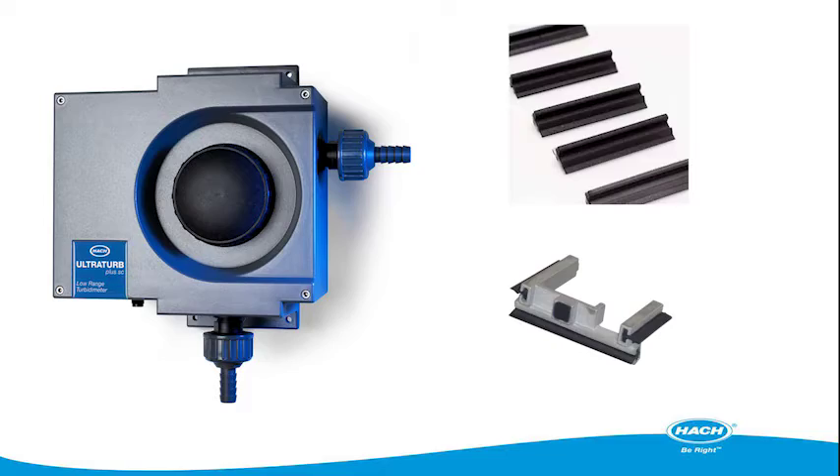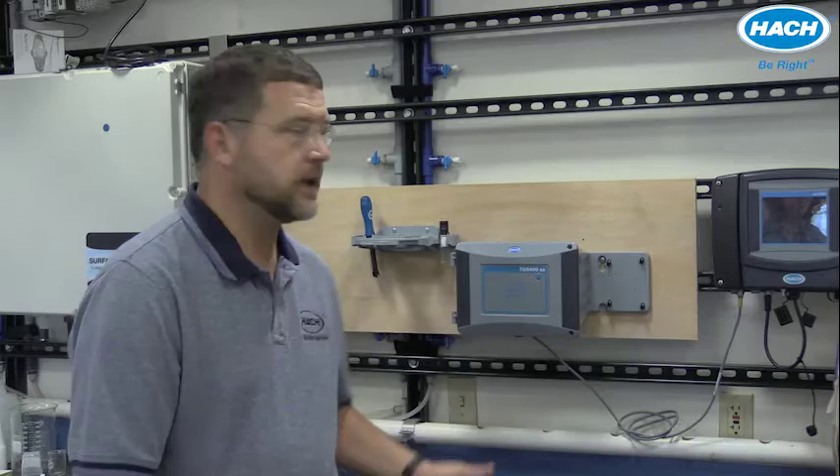If your plant decides to purchase an automatic cleaning module, installation is easy. Be sure to follow the instructions in the instrument manual or watch the installation video in order to properly mount your TU5 process series turbidimeter into its final place.